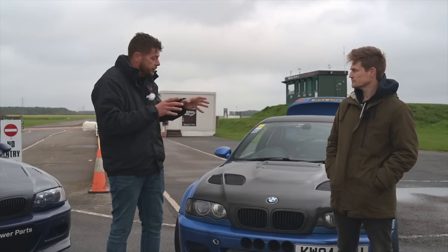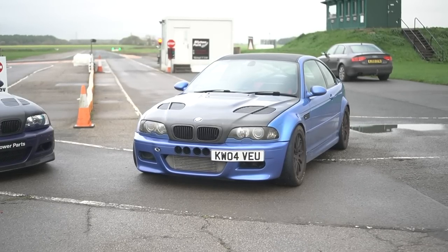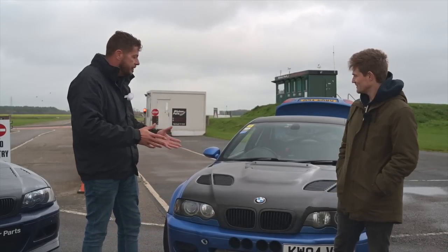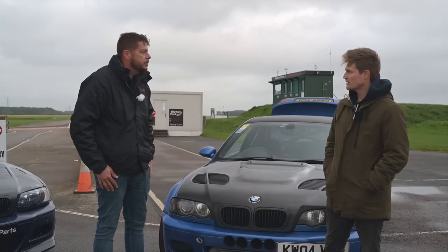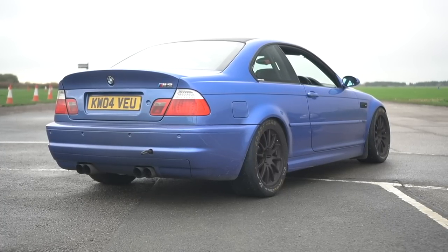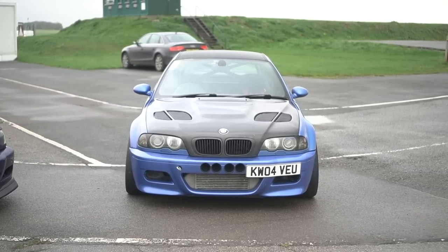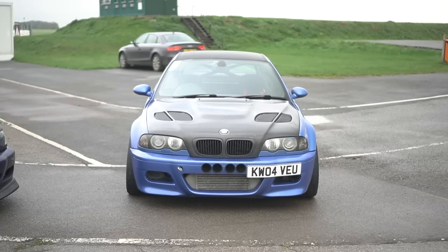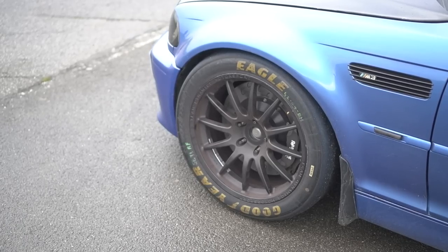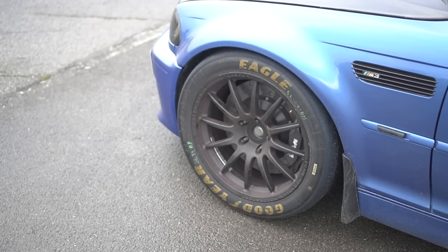I'm here with Pete. He's got the supercharged M3. Tell us a bit about the car — how long have you owned it and what have you done to it? I've had it about eight years. I got it as a completely standard road car and started doing track days, modifying it bit by bit — first going on to track tyres, then upgrading the suspension and brakes. Then I blew an engine and had to get another one in.